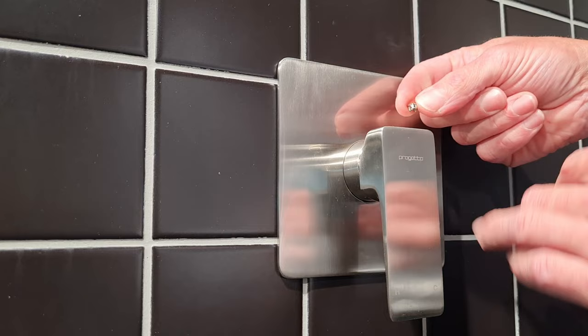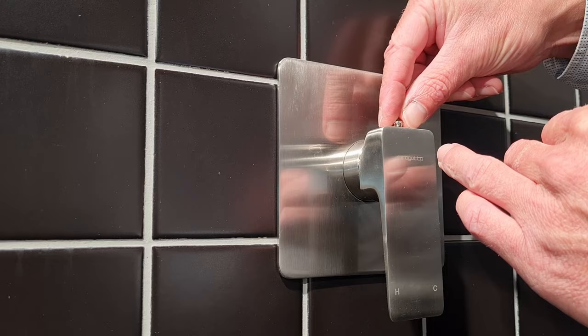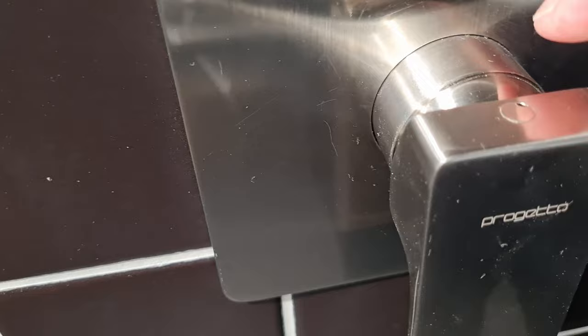Lastly, you've got your cap if applicable. Sometimes if they're a little bit worn or damaged from removing, you can put a tiny bit of super glue on here first, and then just drop it in like so. You can move it around if need be, but that's in.